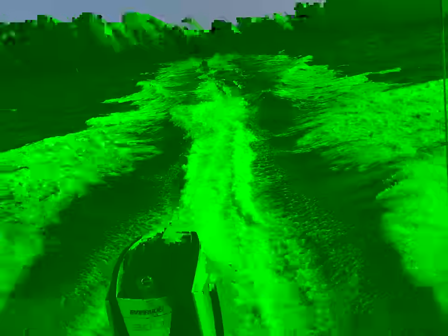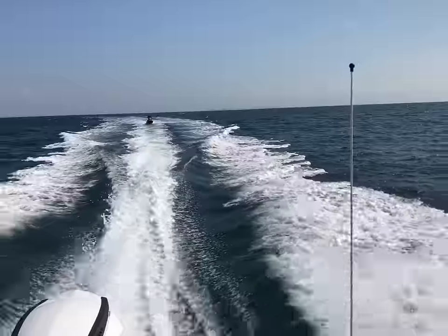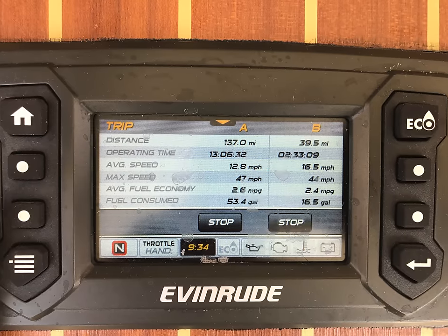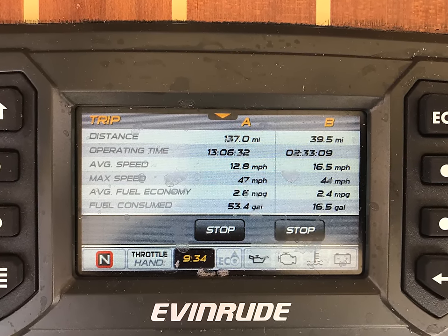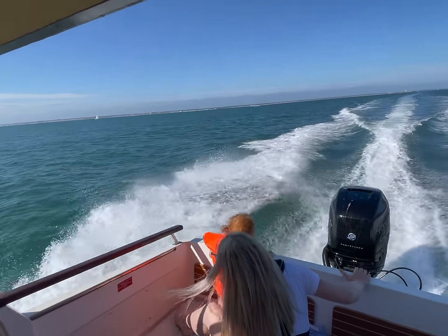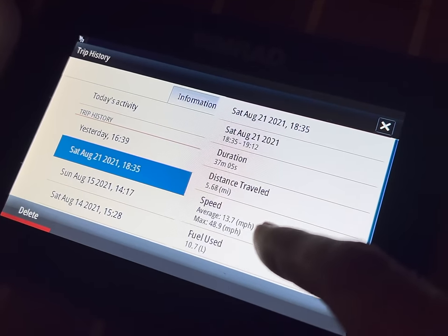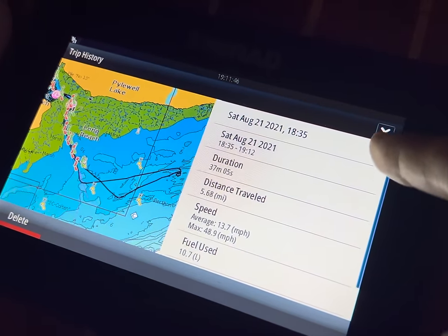Top speed is the bit we're all interested in — it's the question on everybody's mind. The Evinrude managed a very respectable top speed of 47 miles per hour, which was very impressive considering the boat style. The Mercury managed a top speed of 48.9, and I think I could have squeezed that a little more if I'd pushed harder.